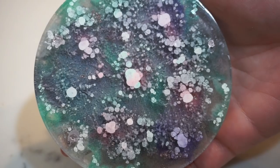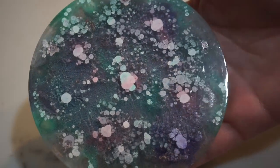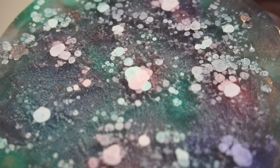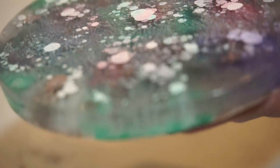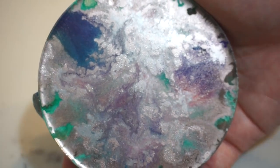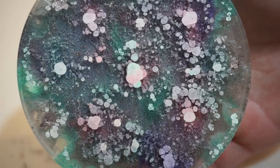Next we have the alcohol ink coaster, which turned out just so cool in my opinion. You can see all the texture in there, which is the effect of the alcohol ink — it is super cool. When I was done putting all the ink in, I pretty much loaded it up with the rose gold color so that it would cover most of the back, and that's what happened. You can still see some blue-purple and some green coming through.